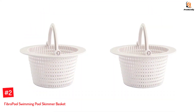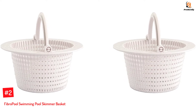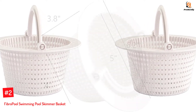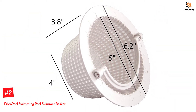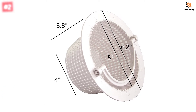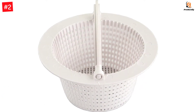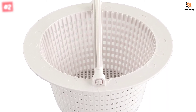Number 2: Fibro Pool Swimming Pool Skimmer Basket. Fibro Pool's pool skimmer basket is suitable for above-ground pool skimmers. It's available in a pack of two, so you can change the buckets when one is full. The basket is 3.8 inches tall and will work well with your pool skimmer to prevent leaves, dirt, and debris from getting into your filtration system. With a bottom and top diameter of 4 inches and 6.2 inches, it can keep your pool clean.